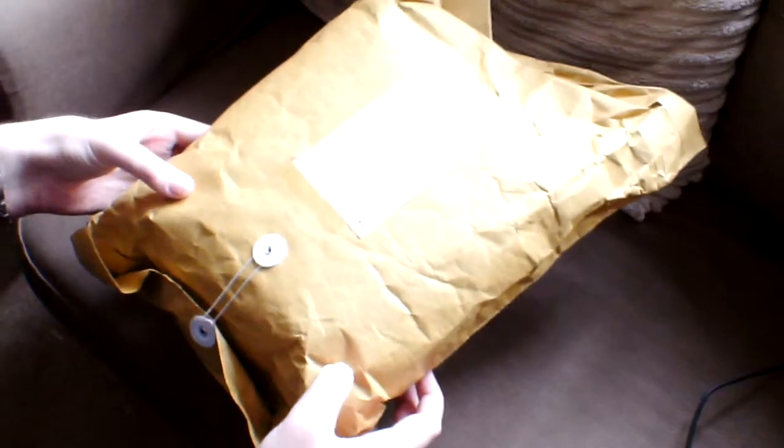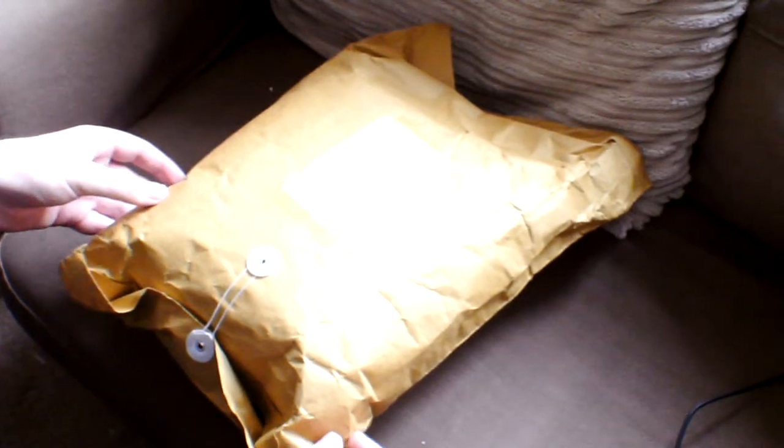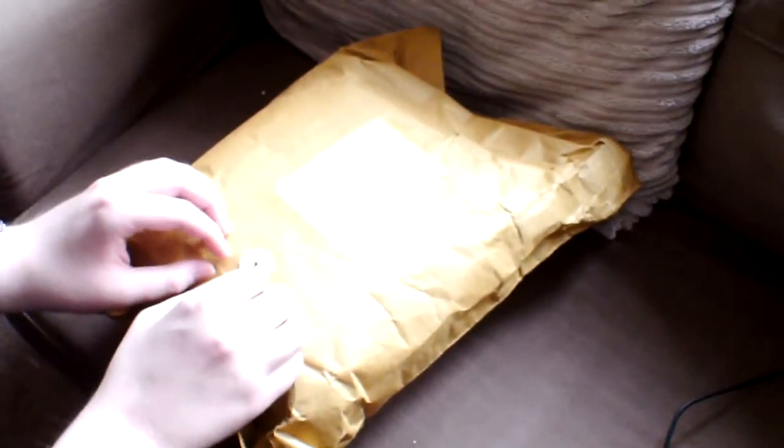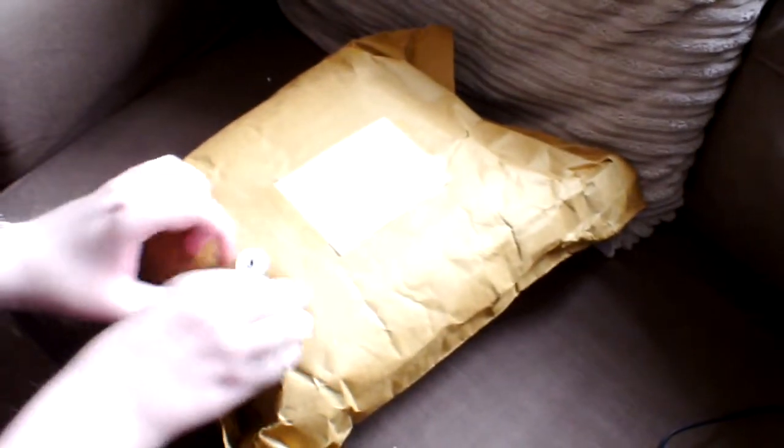Hi guys, Ronald Smile here, right over the whole box of it. I see I've got a cameraman back with me. I found him howling at the moon last night — it's a bad cameraman. Okay, so we've got another parcel in the mail, so let's see what it is.